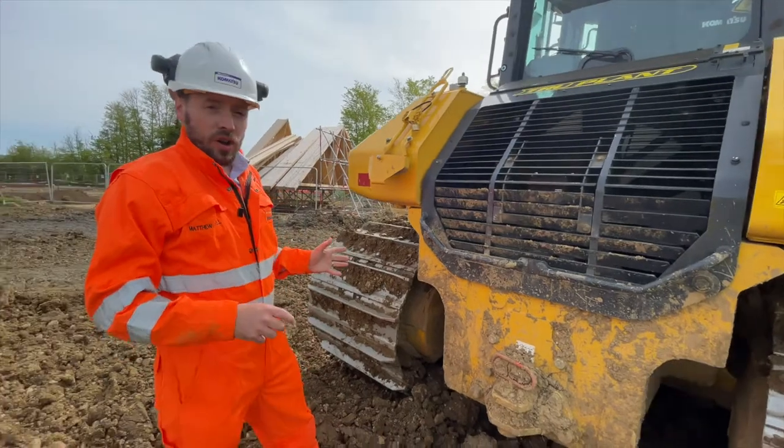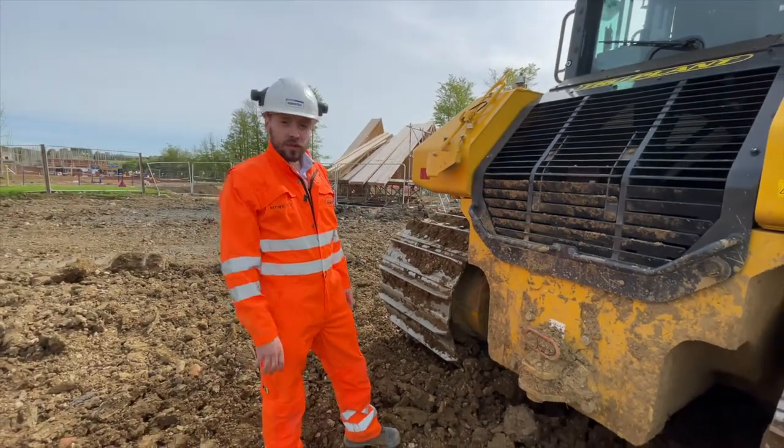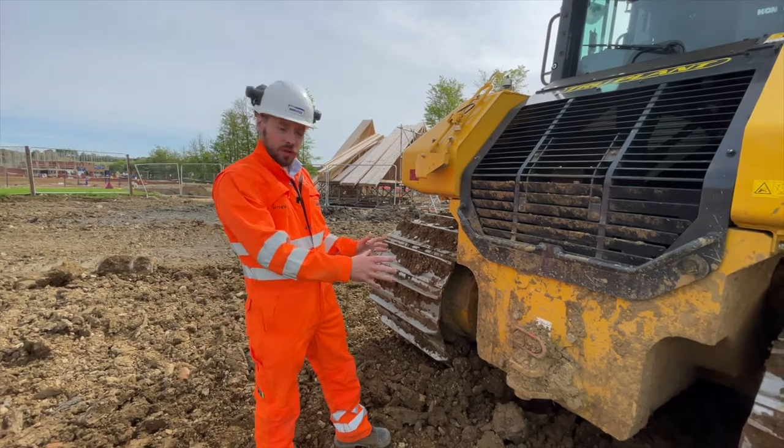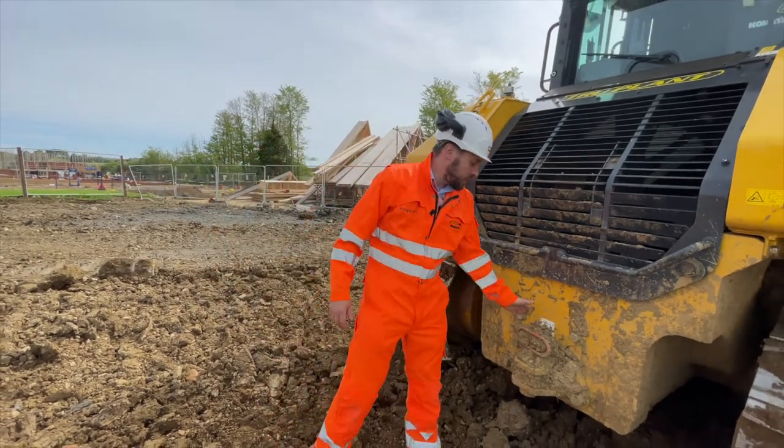You've also got the option on the D71 — it comes standard with ripper hydraulics. So you've got the option of a multi-shank ripper that can bolt on the back, a drawbar, or, as on this one, which is specked with just a hitch.